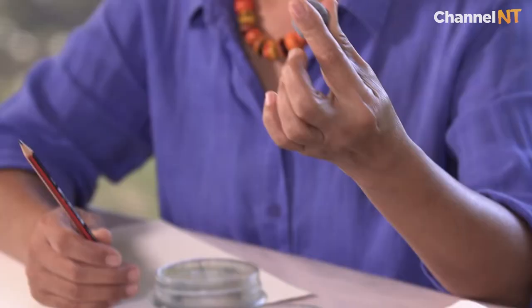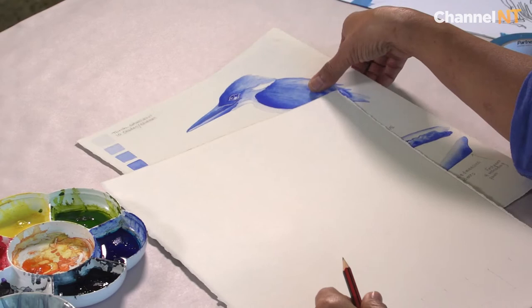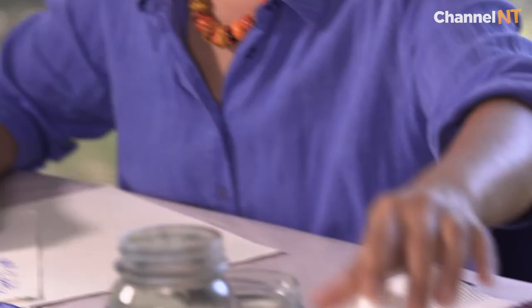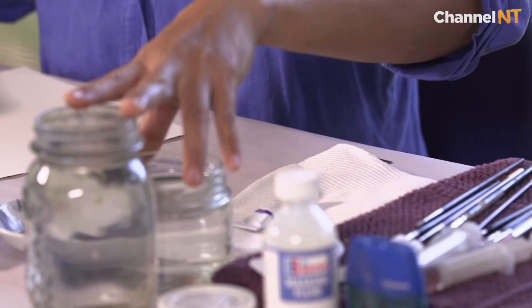The other equipment I use is a kneadable eraser, a pencil, and a sharpener — mainly to do our drawing and our transferring of our picture. You can see here I've got a Kingfisher and I'll show you the transfer technique for that. So we're going to need the pencil, the eraser, and a sharpener.